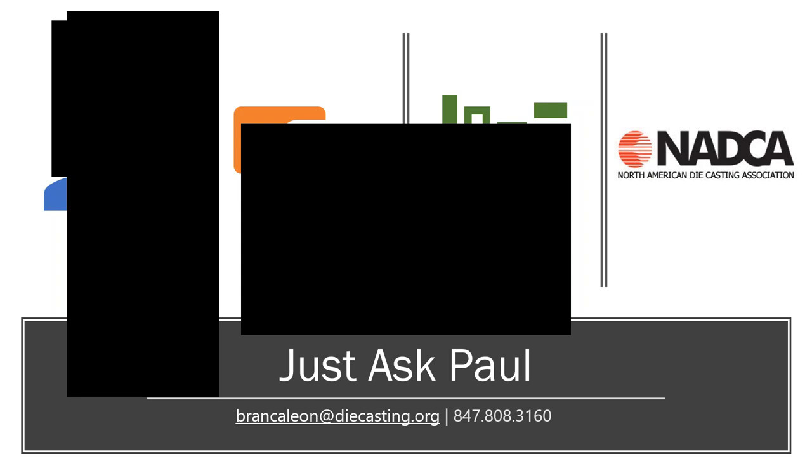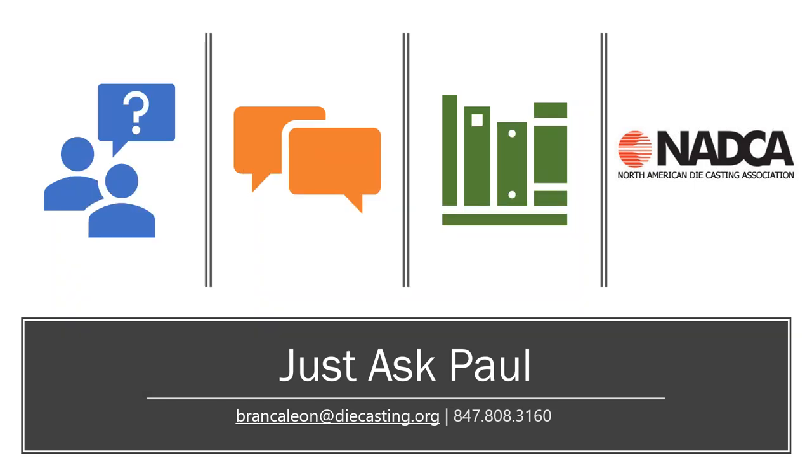I don't see any hands raised and no questions coming through. A majority of you have Paul's contact information from previous webinars — it's also located on the Just Ask Paul page. If you'd like to share this broadcast with someone else in your company, jump on our website; under Technology there's a tab for Ask Paul with all previous recordings. Thank you all for attending, Paul thank you for answering all the questions, and we look forward to seeing you on another episode of Just Ask Paul. Have a great rest of your day.